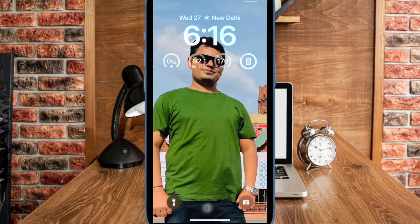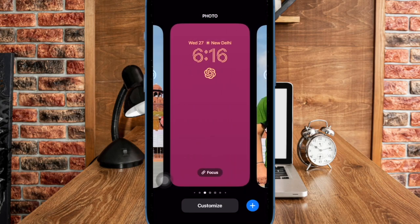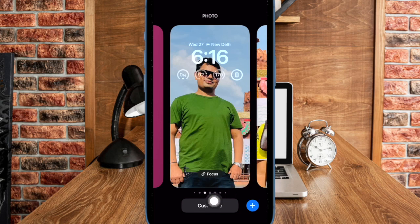First and foremost, you have to unlock your iPhone using Face ID or Touch ID depending on your device model. Now long press on the lock screen to bring up the wallpaper gallery. Next up, you can swipe left or right to find the desired wallpaper that you want to customize. Then tap on the customize button to proceed.